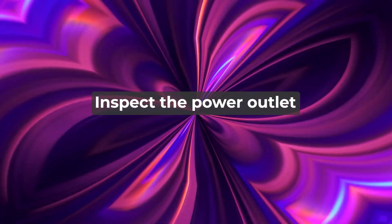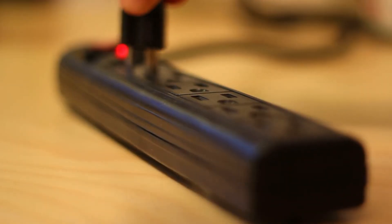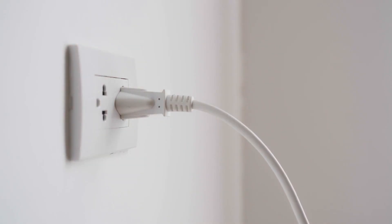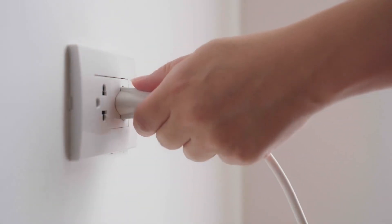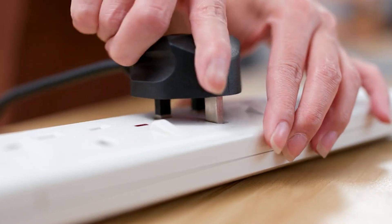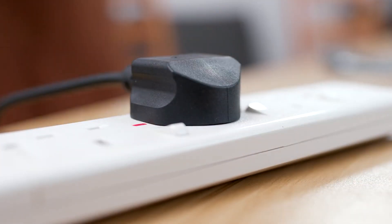Inspect the power outlet. Confirm the monitor is properly plugged into the power outlet. Test the power outlet by plugging in a different device to confirm its functionality. Plug your monitor into a different power outlet if the current one isn't working.